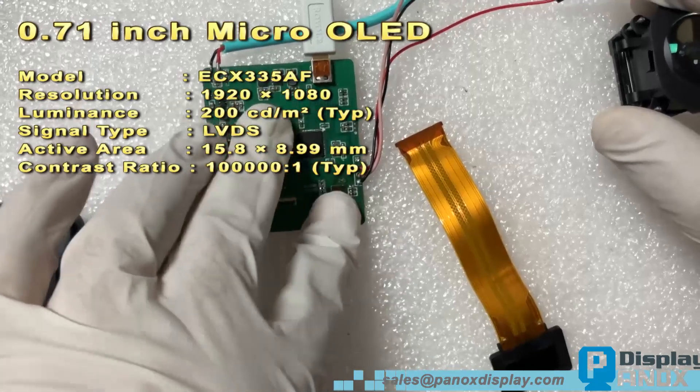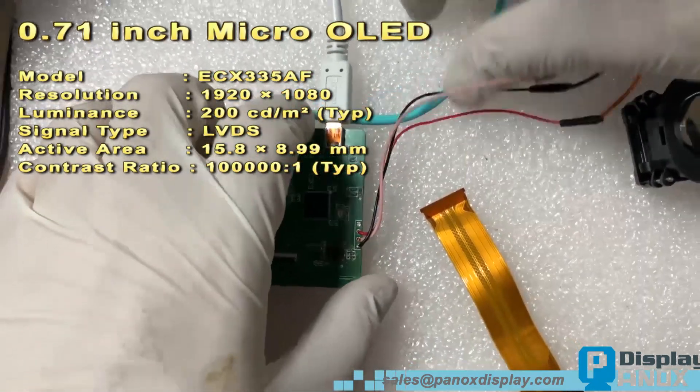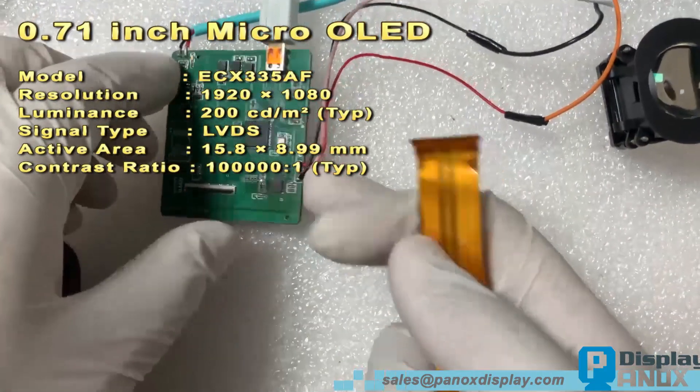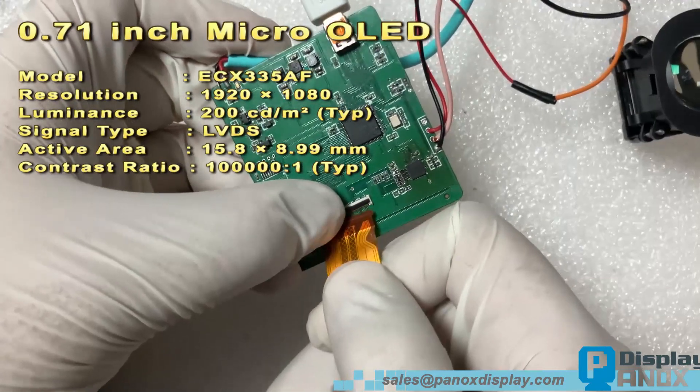Hi everyone, long time no see. Today we're excited to introduce a new HDMI board with RGB adjustment functionality. Take a look — this is a development board, currently larger in size, but we will be releasing a smaller version soon.